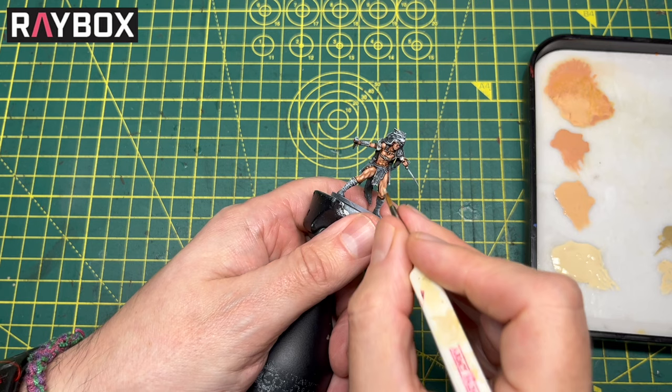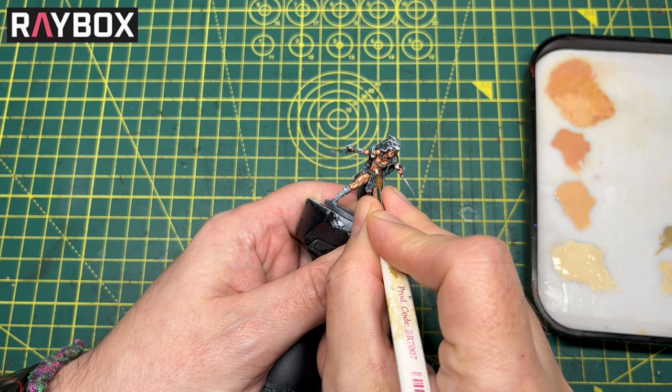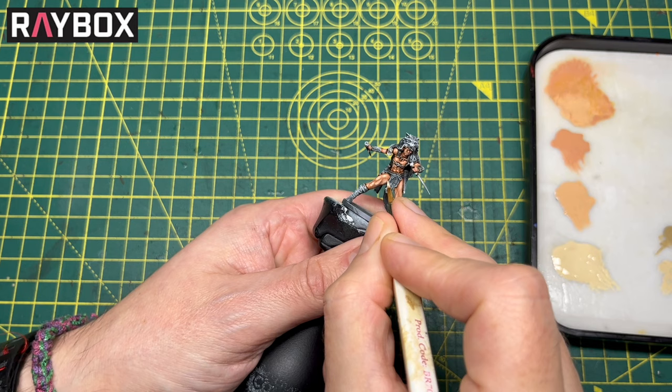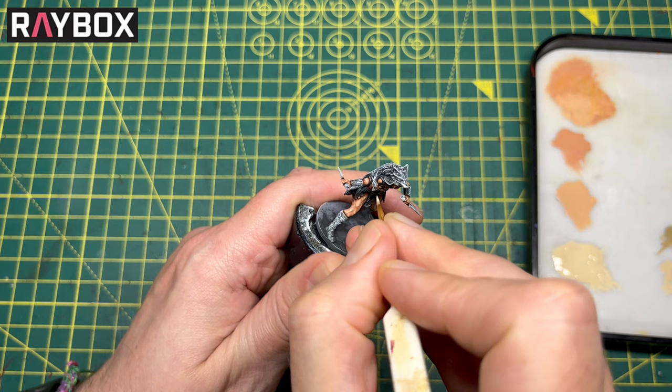Here you can see me going right in — see how I twist the brush to get a point. I'm just going to put a tiny dot on each of the abs and that's really going to give them a nice highlight. I'm focusing on areas that will catch the most light, so I'm not going underneath the muscles — just on top. Where I'm doing the abs, I'll put the dot on the uppermost section, then work around catching those shoulder muscles, the bicep and the tricep.